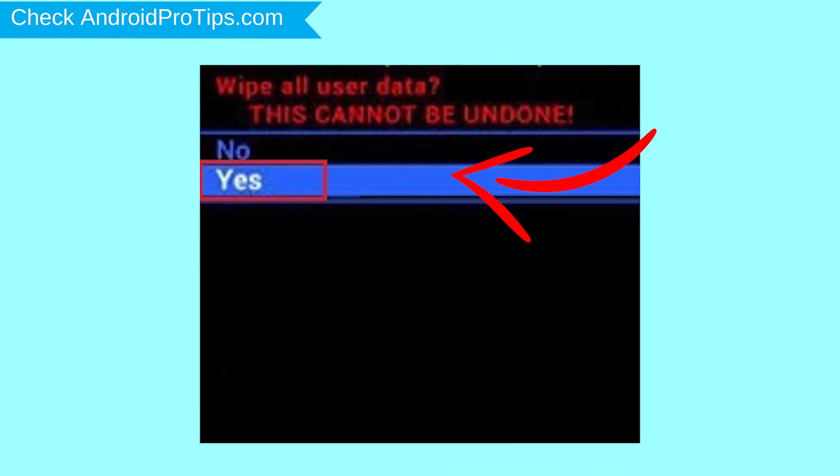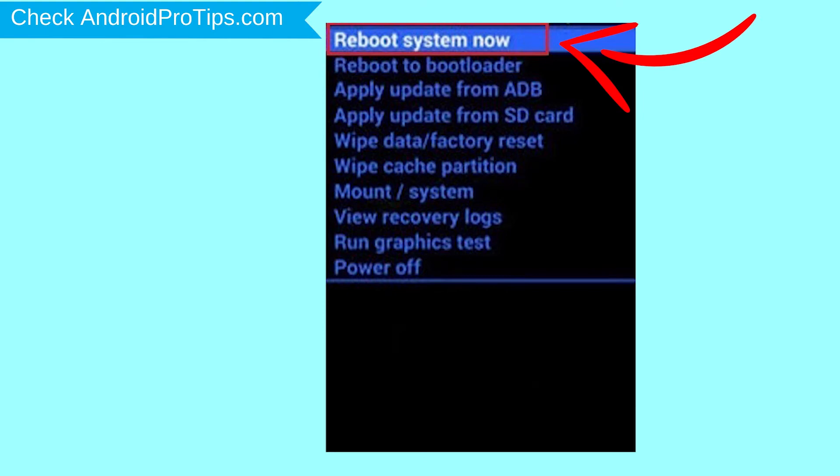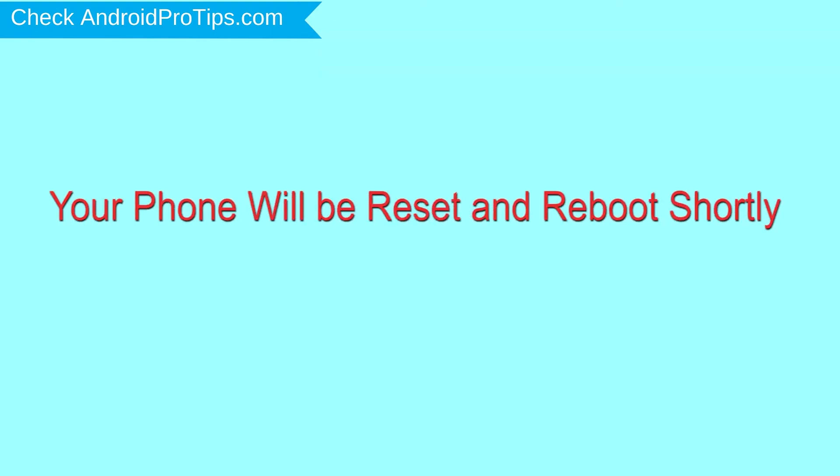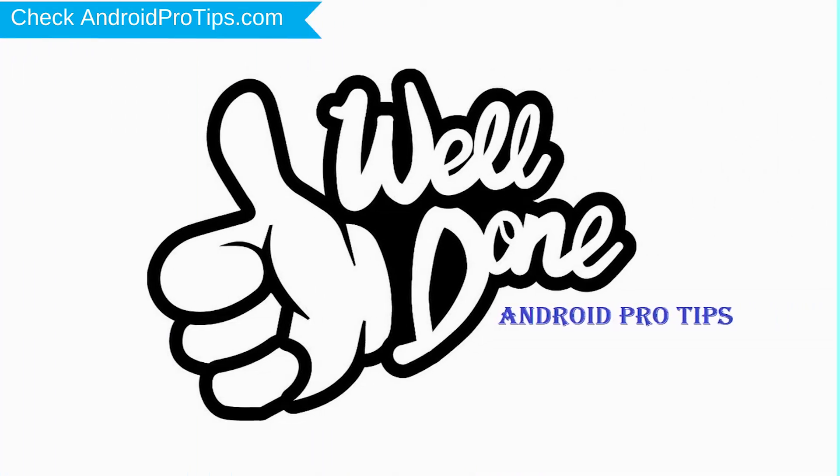Next, select the yes option. Finally, select the reboot system now option. Your phone will be reset and reboot shortly. Well done, you have successfully reset your mobile.